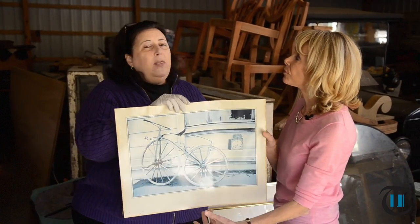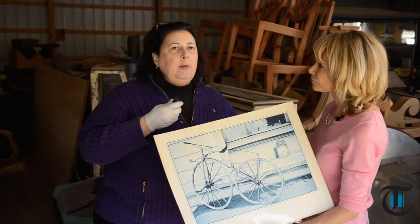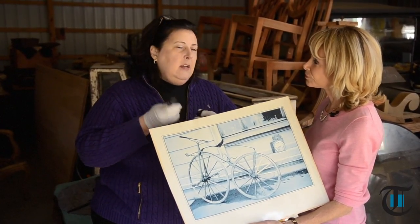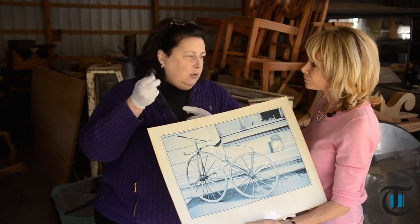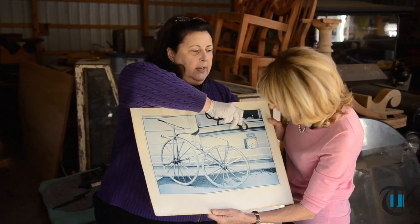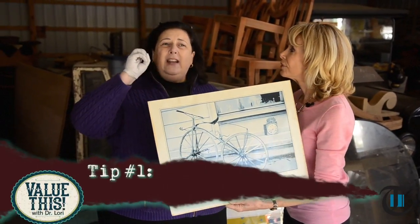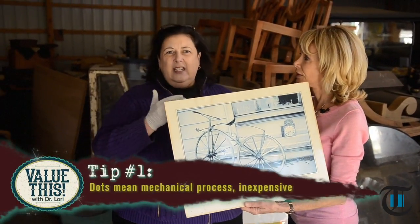So not that valuable. But the way you would tell whether or not you have something wildly valuable is, if you're going to be out antiquing like this, get a magnifying glass or a jeweler's loupe — or your readers, whatever you like. Look here: what do you see? Strokes or dots? Dots. Dots mean that it is basically a mechanical process, inexpensive to do.